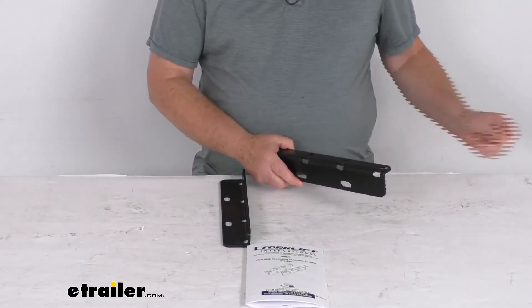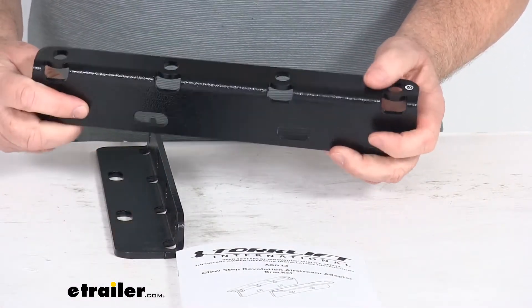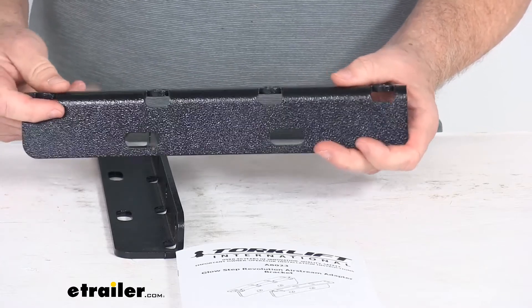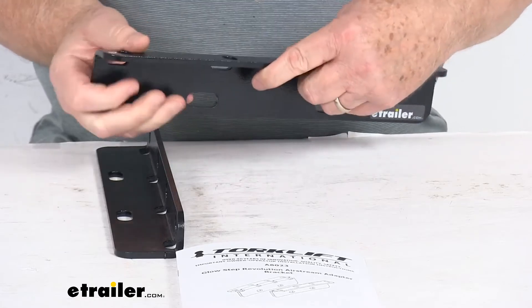These parts are aircraft grade aluminum construction. They have a nice textured black finish. They are corrosion resistant and they are made in the USA.